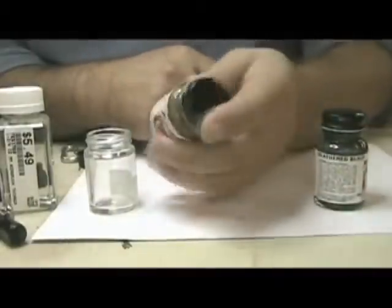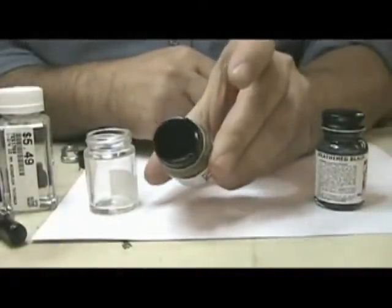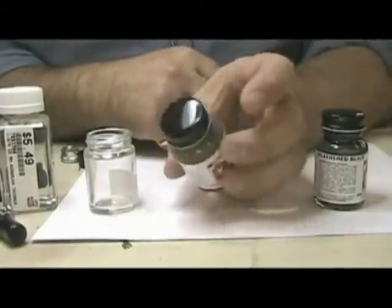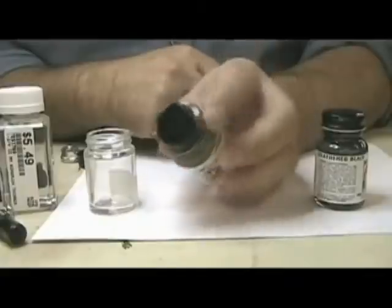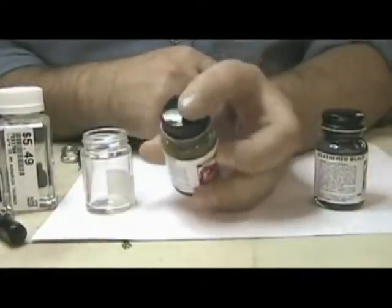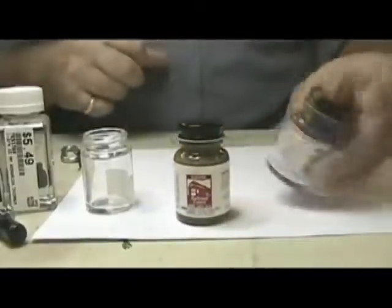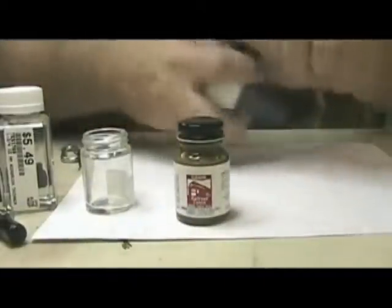I was kind of a little bit surprised that the Rail Brown that Floquil has is a little bit more of a greenish brown. I probably should have looked at the color chart first, but apparently this is the color of brand new rail along the side. So that's something I can rectify.